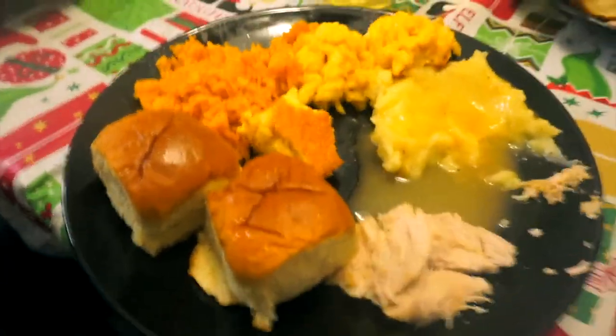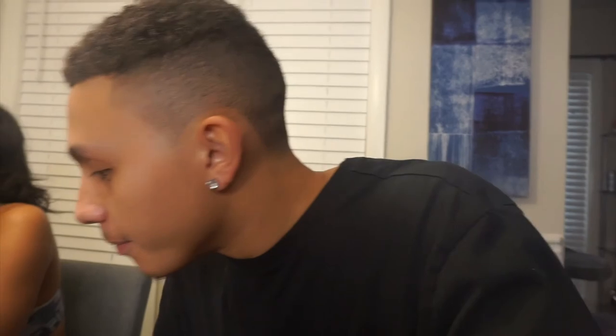I'm about to eat my food. Sorry I wasn't here for majority of the time — I was out and about. Happy Thanksgiving to you guys out there! Be safe, stay inside with the family, make sure you guys eat a lot of food. If you're new to our channel, make sure you subscribe, give this video a thumbs up, and we'll see you in the next video!